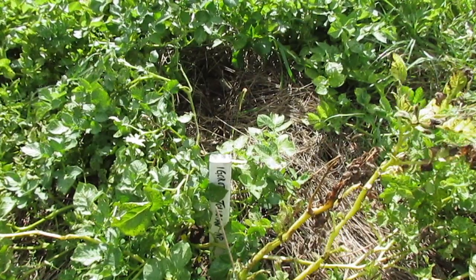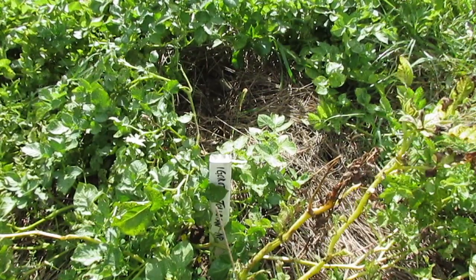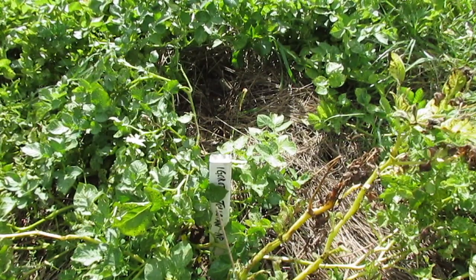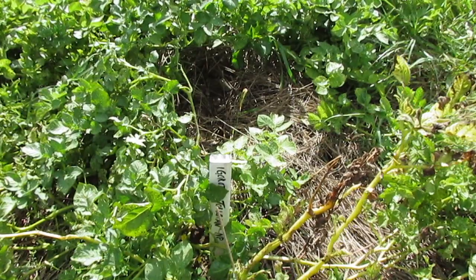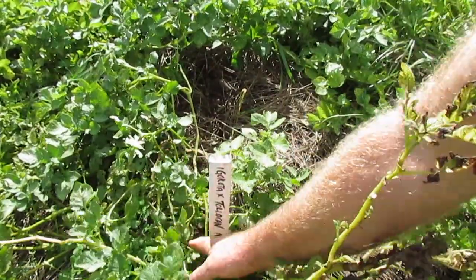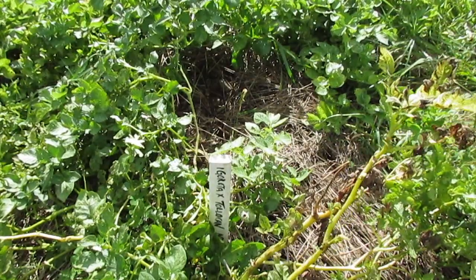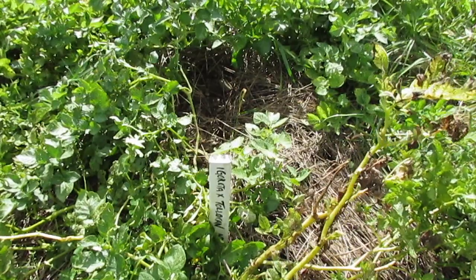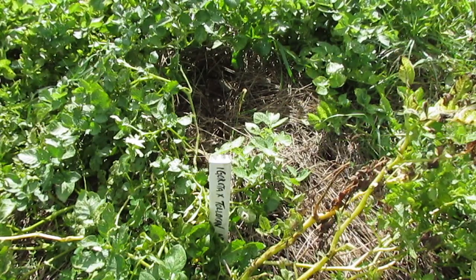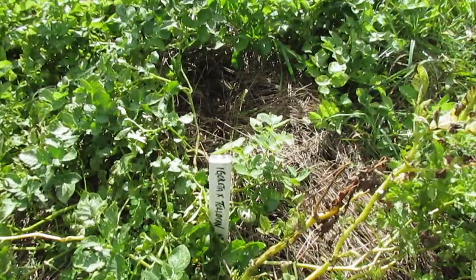Hi there. I'll do a few more potato reveals. I've got two different seed lots with a couple of plants each that are harvestable. We're going to start with this seed lot here, which is a TPS seed lot that's a cross between Igarota and Tolokan. Igarota is a very important Filipino potato that was developed by the CIP, and Tolokan is another late blight resistant potato developed by the National Potato Program in Mexico.